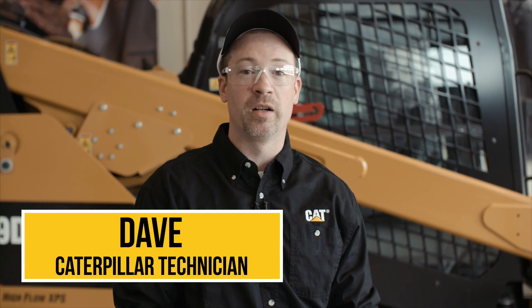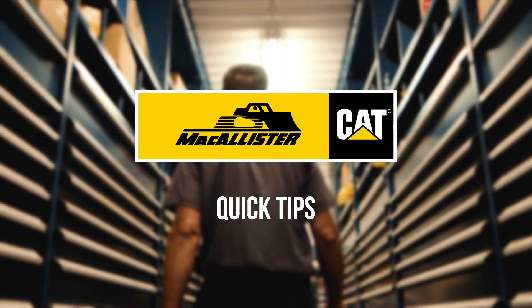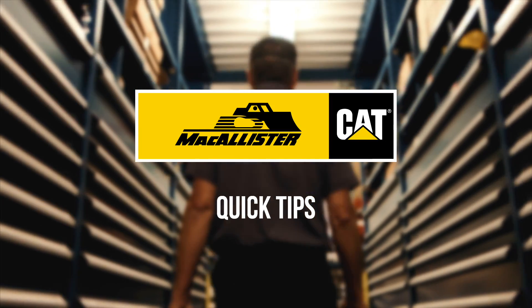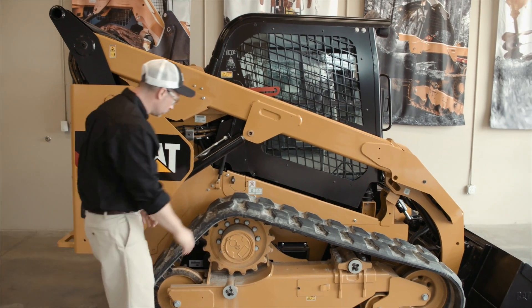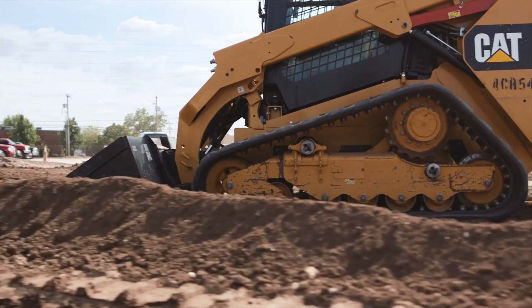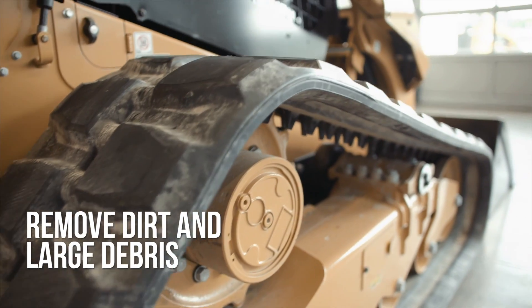Hey, I'm Dave with today's quick tip, and I'm here to help you make the most of your investment. Make inspecting your undercarriage a part of your daily routine. Look for cracks and damage to the tracks, and remove excess amounts of dirt and large debris from your undercarriage.